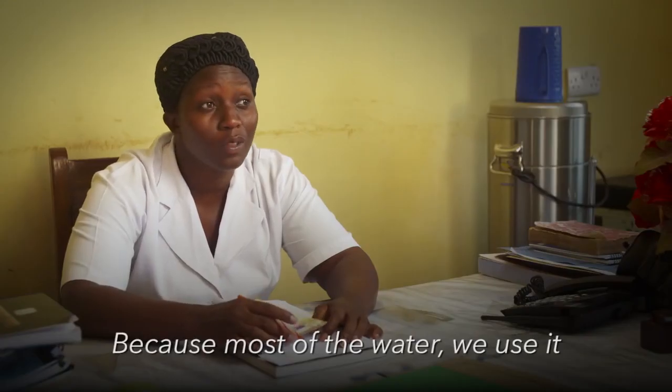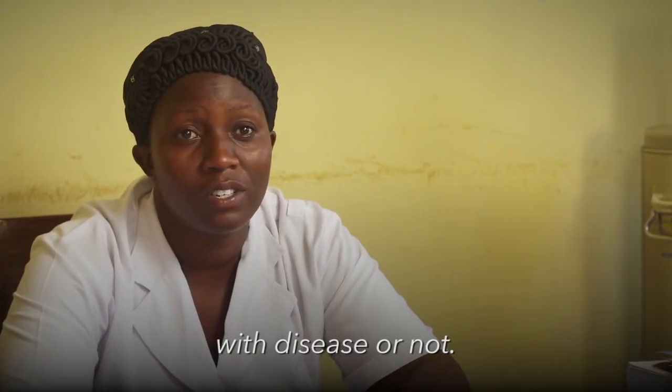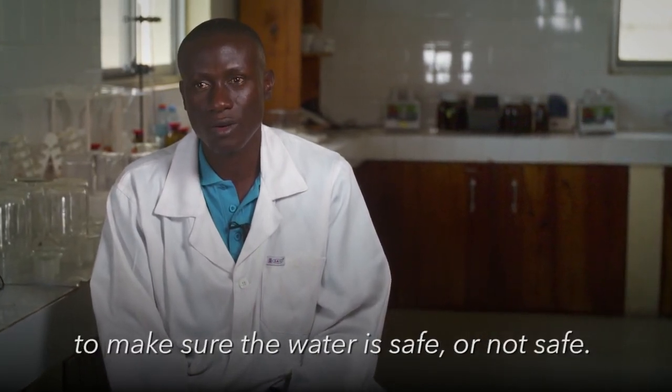Most of the community members had little knowledge regarding the use of safe water and what safe water is. Because most of the water, we use it without knowing if it is affected with disease or not. So we need to test it to make sure that the water is safe or not safe.